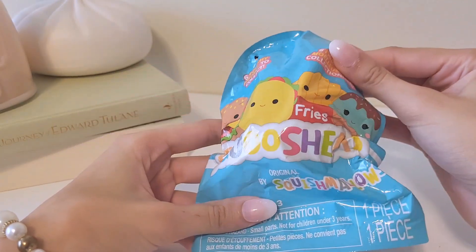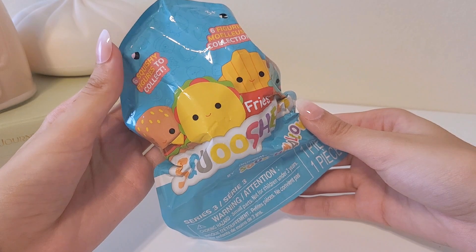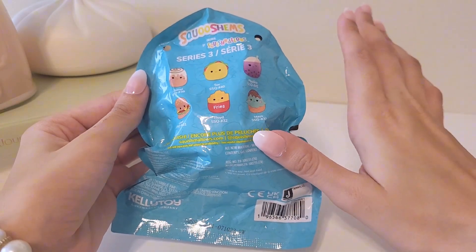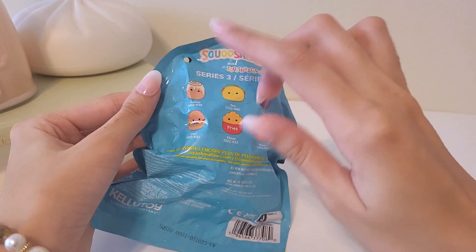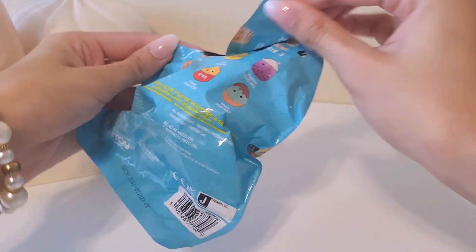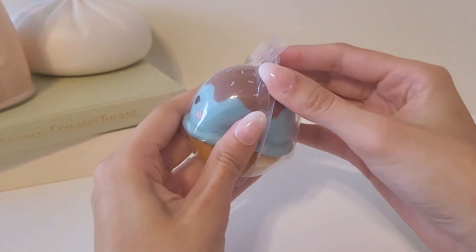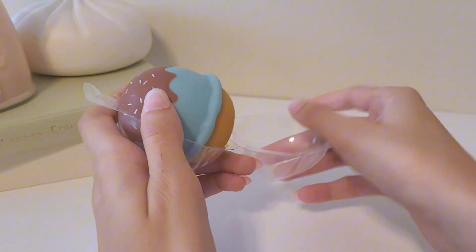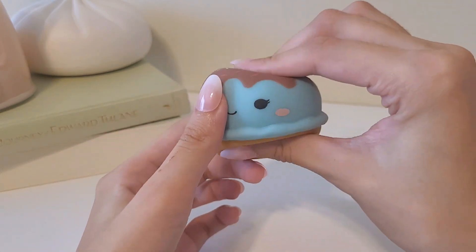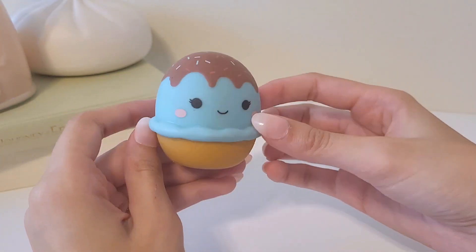Next up, let's open this Squish Mellow — these are like water toys, I believe. Here are all the ones you can collect. I do have the boba, so I'm hoping we don't get the same one. I really want the cheeseburger or the cinnamon roll, but the ice cream cone is really cute too. We got the ice cream cone — this one's so cute. You can just open it like so. These are a little harder than regular water toys; the rubber is pretty thick on these ones. But nonetheless, it is so cute.